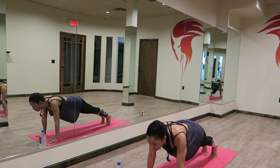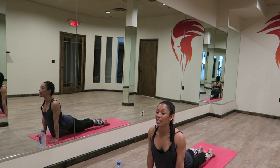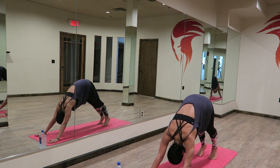We're going to do a chaturanga push-up. Bend your elbows 90 degrees. Sweep through. Upward facing dog. Thighs are lifted, kneecaps are lifted, relaxing your shoulders away from your ears. Gently shifting your gaze as long as it doesn't create a crunch in your neck. From here, flipping your toes. Downward facing dog.